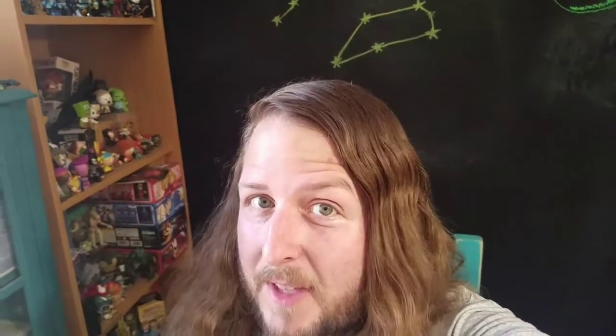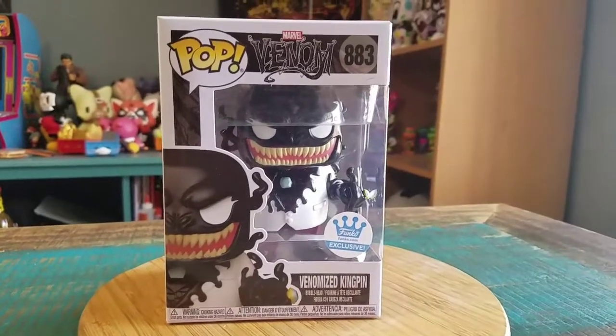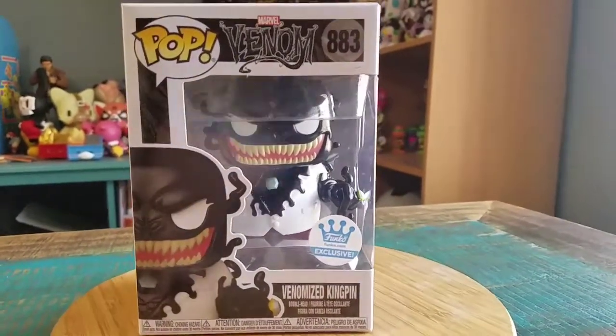Hey guys, Chiefs Puffe Aaron got another pot for the collection today. This time it's one from the Venom series — Venomized Kingpin. Boom. This was a Funko exclusive.